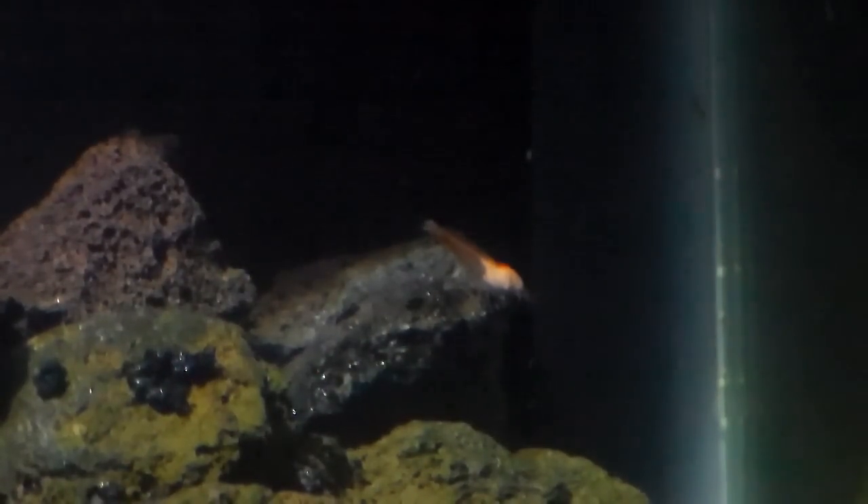I also took out the sponge filter from this tank, so there's no more sponge filter in here. I've been talking to a few guys and breeders, and they recommended a few things I could do to improve my tank — taking out the sponge filter was one of them. Hopefully by doing this it allows the shrimp to feel a little more comfortable and be willing to breed in the tank. I haven't seen any breeding from the tank yet, but maybe I'll get lucky.